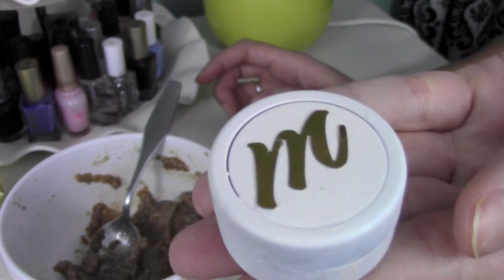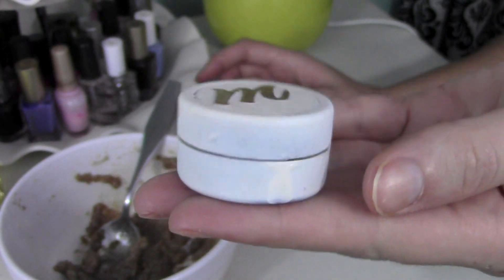And it's so cute, I love it. So after you should have your cute little lip scrub — I put mine in this little eyeshadow pot thing, I thought it was cute, I spray-painted it. You can put it in a jar or whatever you want.